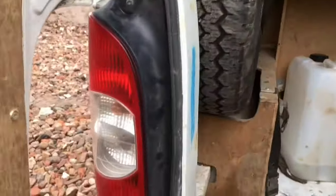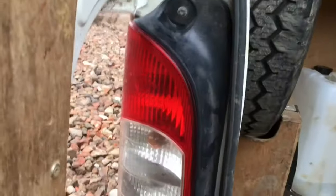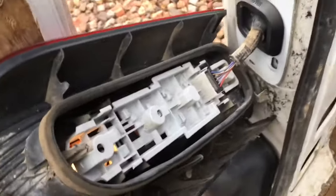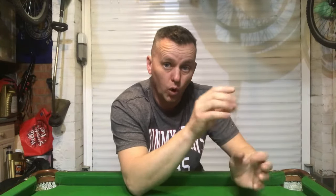First things first - basic investigation. As you can see, the driver's side rear light is on and the passenger side is off. So straight away we're going to look at this passenger side. As soon as I release the lamp unit - as soon as I take the screw out the top and move it back - it all comes back to life again. The light on the top is now on, so it's really good news because straight away we've isolated that fault to the passenger side rear light unit or the wiring associated to it.